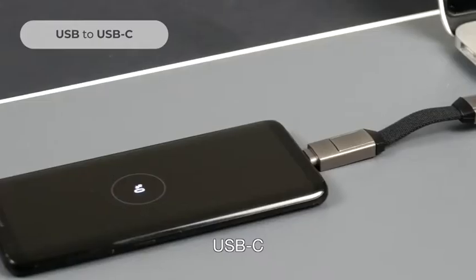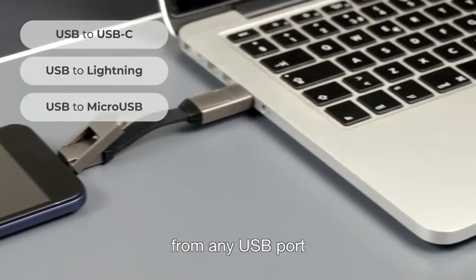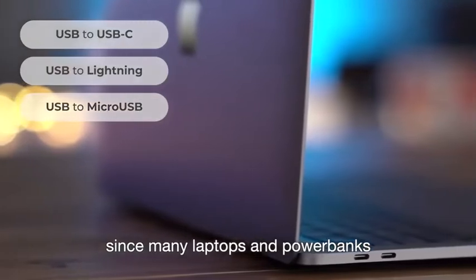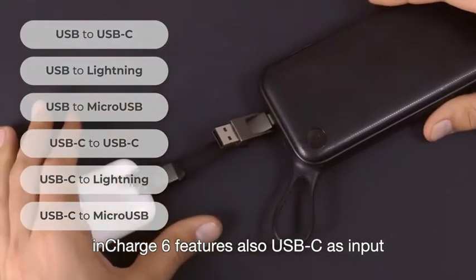InCharge 6 allows you to charge and sync USB-C, Apple, and micro USB devices from many USB ports. But it doesn't stop there. Since many laptops and power banks are moving to USB-C ports, InCharge 6 also features USB-C as input.